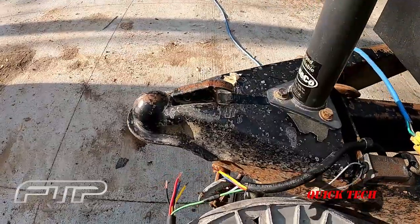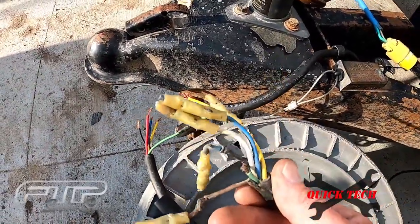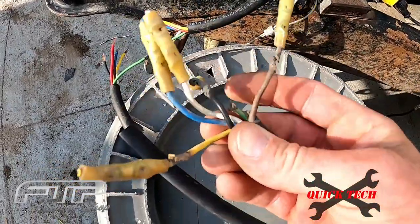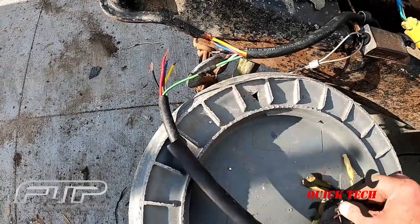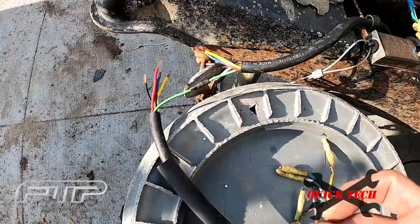Welcome back to the shop. On this quick tech tip I'm going to show you what I do when I have corroded wires in order to get a nice solder joint. Over here working on the trailer — it had a big blob of this stuff, and the green wire kept coming disconnected and I kept losing my lights. So I cut those out of here.